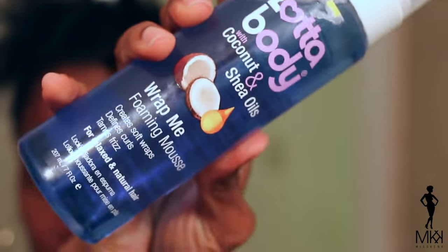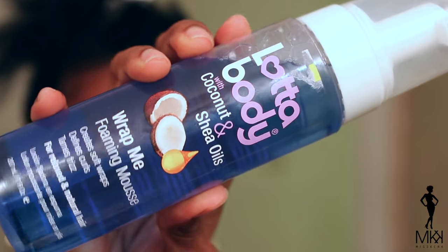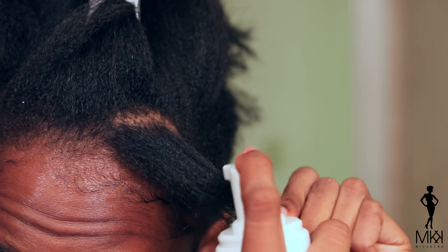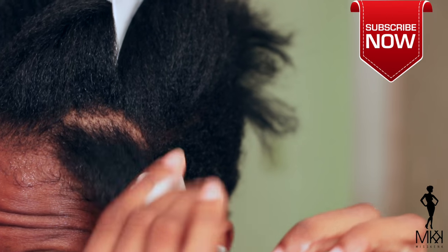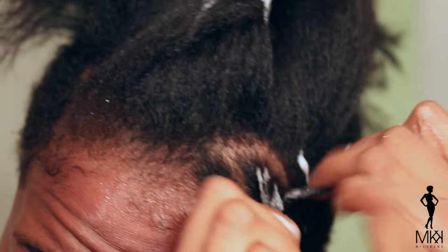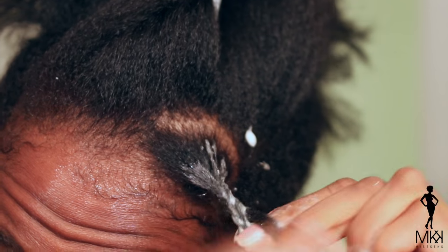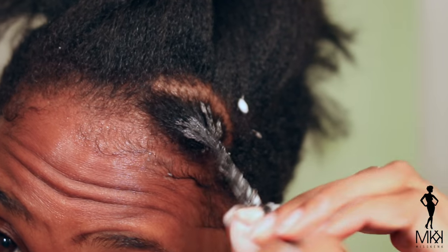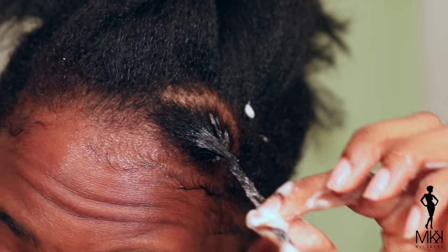So I'm going to be using the Lada Body Coconut and Shea Oil's Wrap Me Foaming Mousse. I absolutely love this mousse. I'm just going to take a section of hair, small to medium size. I'm going to put a small amount — I don't know what I was doing here, but I was supposed to be using a small amount of this mousse. I definitely wanted to concentrate it on the middle to the ends of my hair, but as you can see here I got it everywhere.